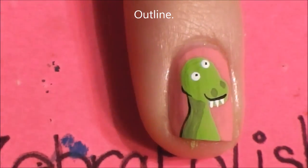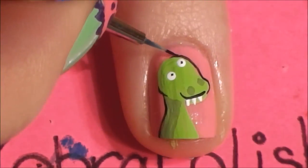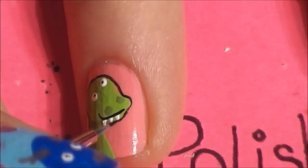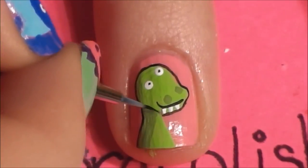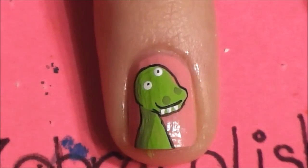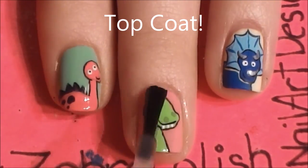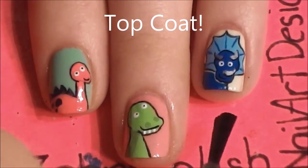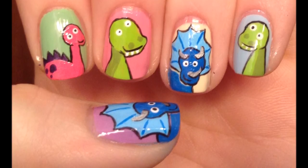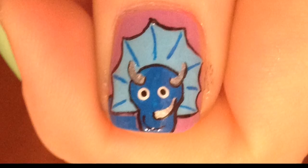As you can see, his eyes look a little goofy — like he's cross-eyed. But these are really cute dinosaurs, so have fun with them. Don't feel constrained — think outside the box. And of course, add a layer of top coat. I hope you like my design, and I'd love for you to share your recreations with me on Facebook and Twitter. Thanks for watching — I'll see you in my next video.